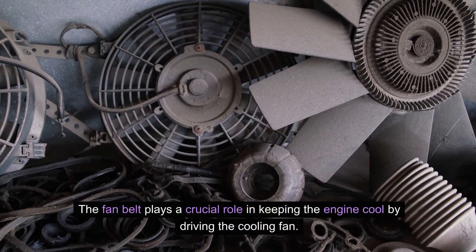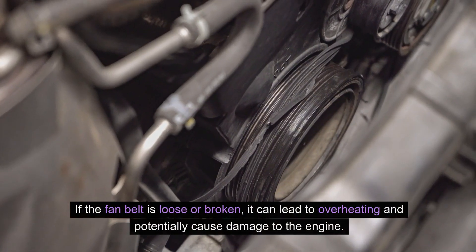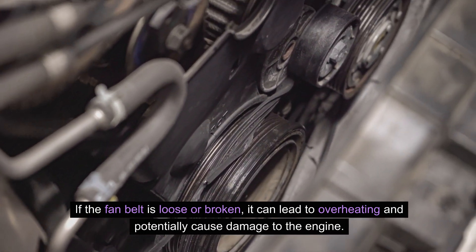The fan belt plays a crucial role in keeping the engine cool by driving the cooling fan. If the fan belt is loose or broken, it can lead to overheating and potentially cause damage to the engine.